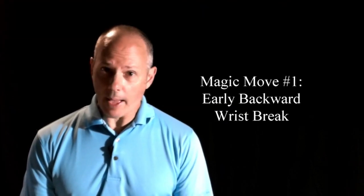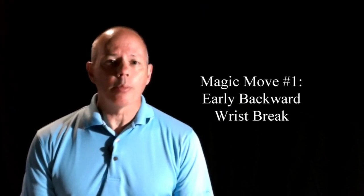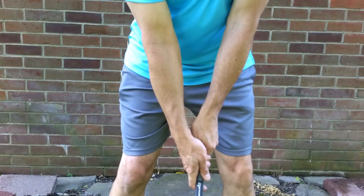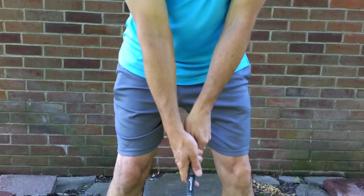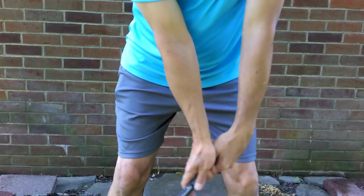The first magic move — and I think this is the most important to the system — is what's termed an early backward wrist break. At setup, the golfer does a slight forward press, twists their left hand into a bowed position, and presses down on the left thumb with the right palm. Basically, this mimics the position at the top right from the start of the swing.